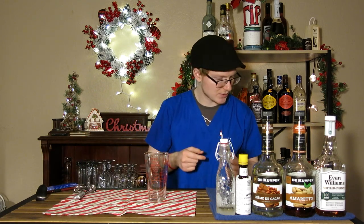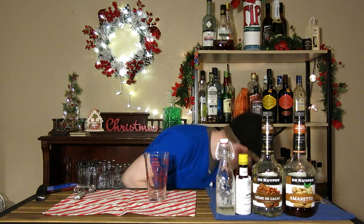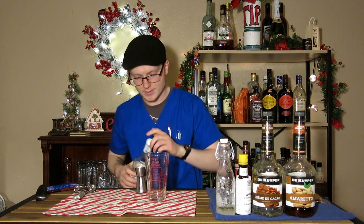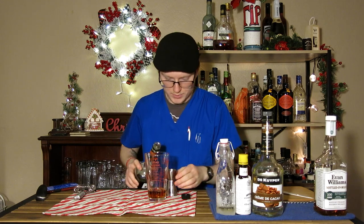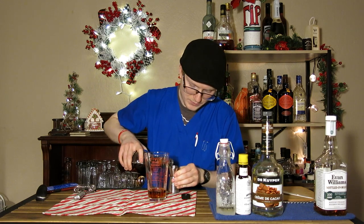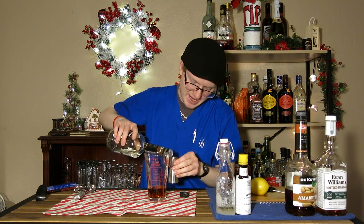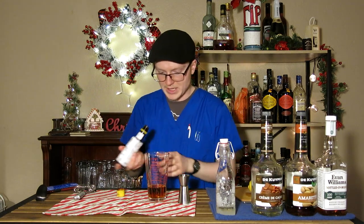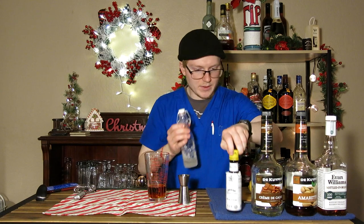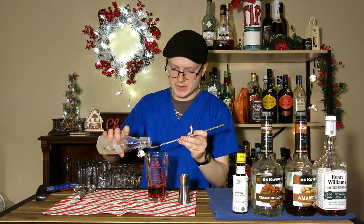Let's go ahead and get started. I'm going to serve this one up — without ice — so we're going to stir this one in a mixing glass. I'm going to start with two ounces of bourbon. Next, we're going to need three quarters of an ounce of amaretto. Next up, we're going to need a scant half ounce of creme de cacao. Next, we're going to do three dashes of Angostura bitters. And then I'm going to add a bar spoon of simple syrup.